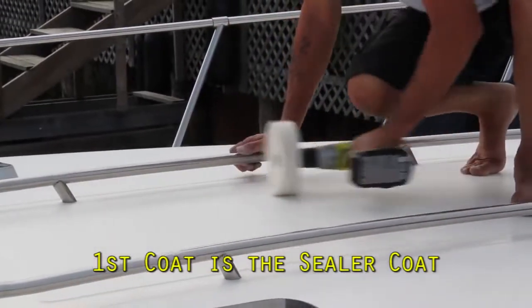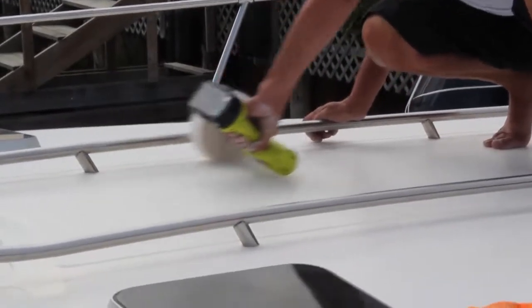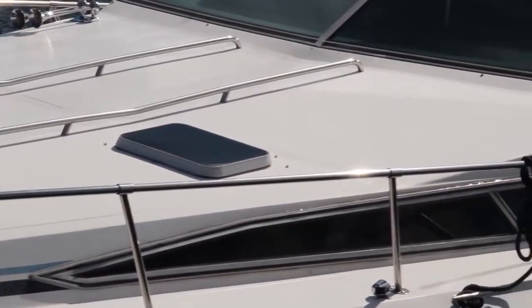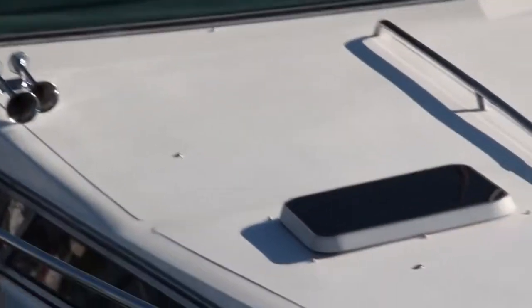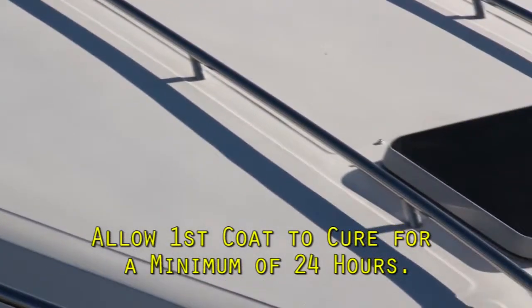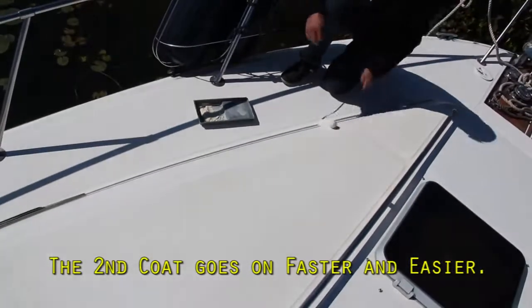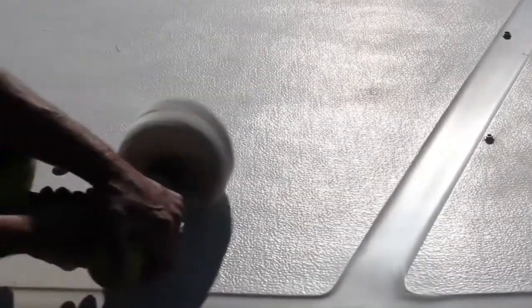Lightly buff the deck until it shines. The cotton fibers polish the crevices as well as the surface. Alternate the direction to polish all the surfaces. This is easy and fun. Look at the beautiful shine that's starting to come up on this older deck, and this is only the sealer coat. Allow the sealer coat to cure a minimum of 24 hours. The second SureStep polish coat goes on just like the first with a paint roller. When it dries to a haze, give it a quick wipe and buff it to a beautiful shine.